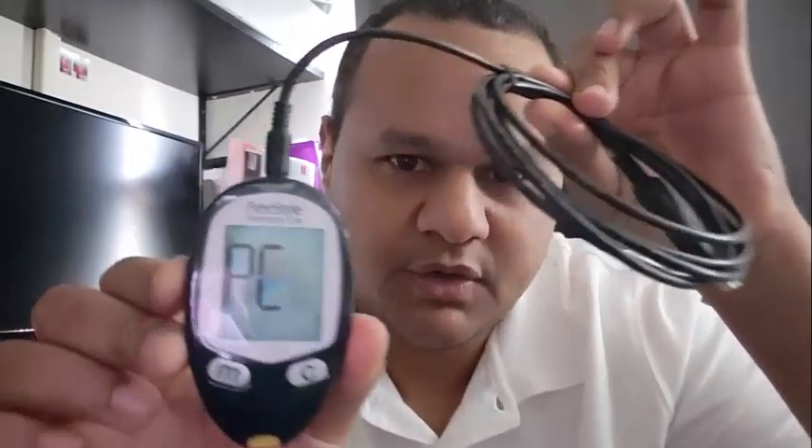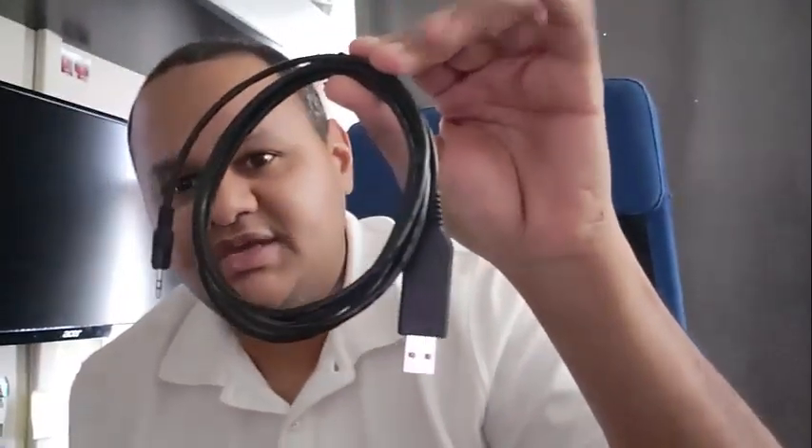Today I'm only doing the video on how to install the meter with the software to make it work. In a later video I will be doing a blood sample myself and we will see how the results are uploaded on the software. This is the Freestyle Freedom Light meter — it will work with a Freestyle USB cable. I'll leave links to the meter and the cable in the description of the video.